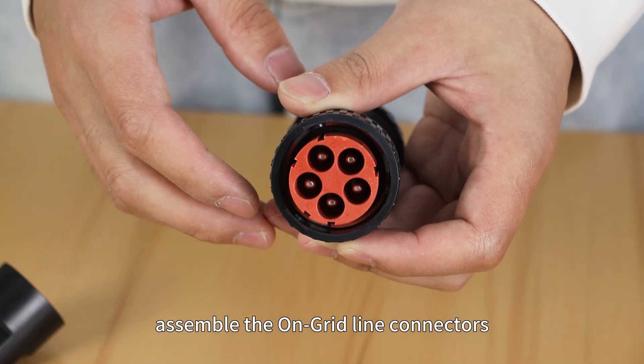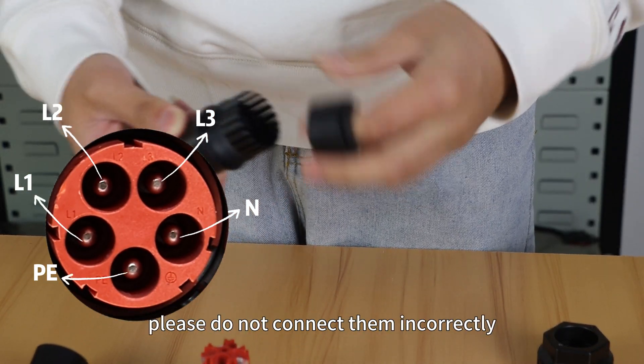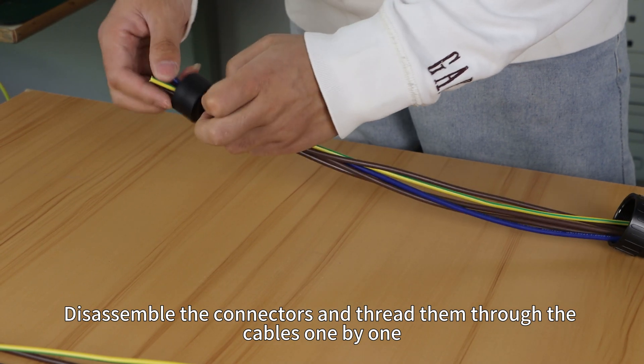First, assemble the angry-like connectors. You can see that each connection port has a dedicated group of cables. Please do not connect them incorrectly. Disassemble the connectors and thread them through the cables one by one.